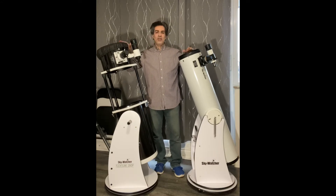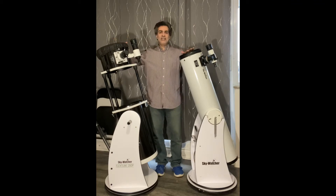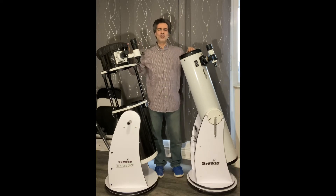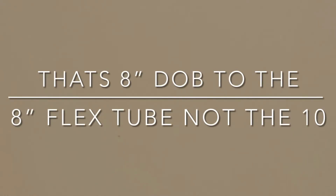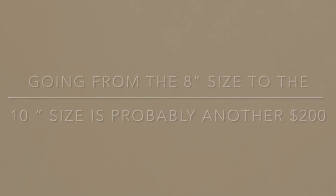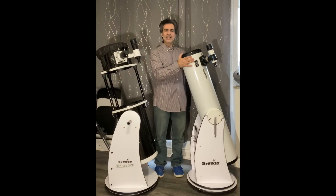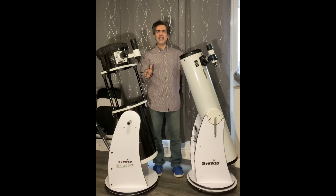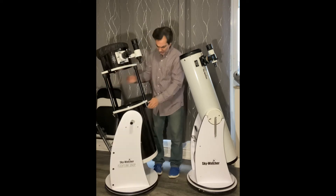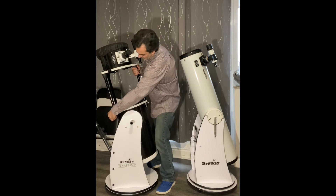Both of them are reflectors, so you do need periodic collimation. What's neat about this newer design is that it's only about $180 more — the same 8-inch classic is around $680 with tax Canadian, and it's about $180 more to get this flex tube design, as they call it.